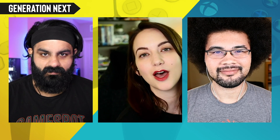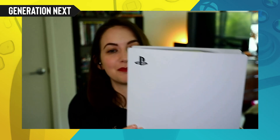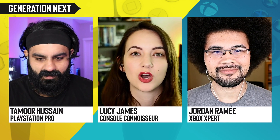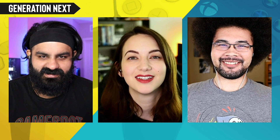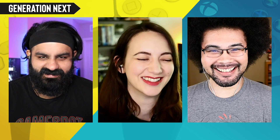Hey folks, welcome to another episode of Generation Next. This week we're going to be answering all your questions about the PlayStation 5 — it's huge because we got them in. Joining me to help answer these questions, we've got Xbox expert Jordan Romay and PlayStation pro Tomo Hussein.